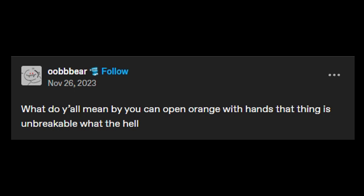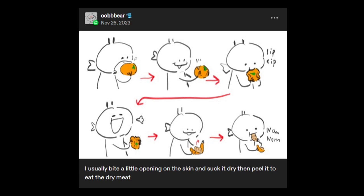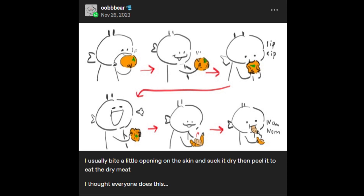What do y'all mean you can open an orange with your hands? That thing is unbreakable, what the hell? I usually bite a little opening on the skin and then suck it dry and then peel it to eat the dry meat. I thought everyone does this.